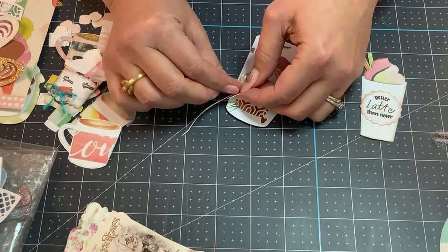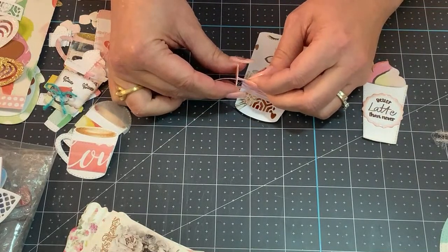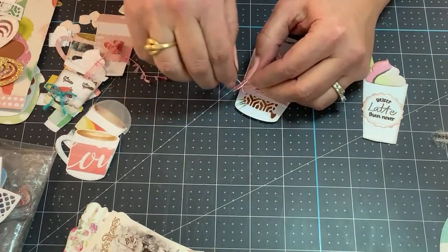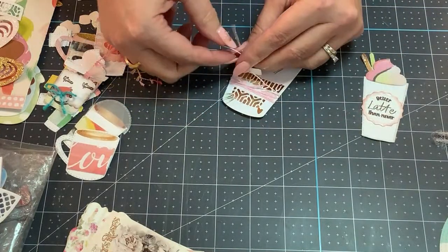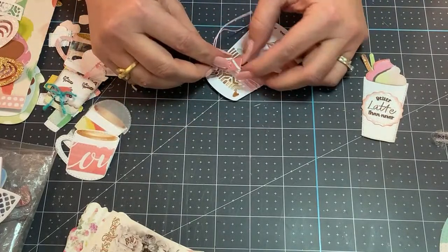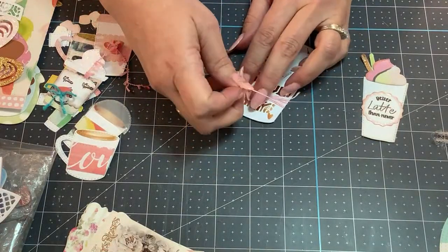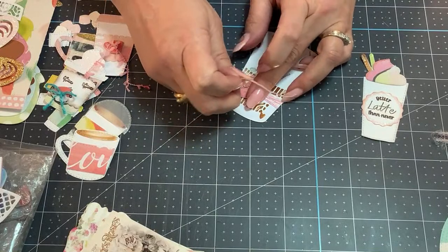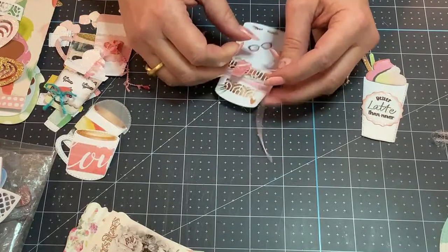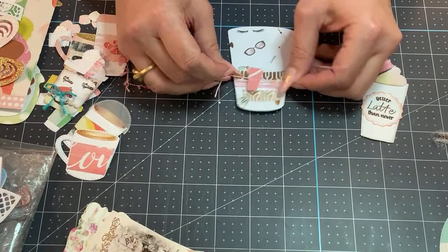You can make things up as you go along and sometimes they turn out way better than if you had planned them. At least for me — if I plan too much, the more I plan, the more I lose inspiration. So much of life has to be planned, but when it comes to crafting, I just have to be more spur of the moment with it in order to do better.